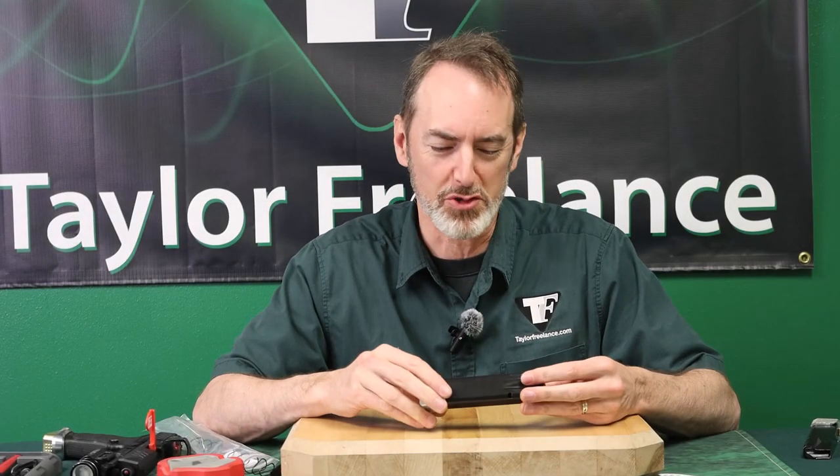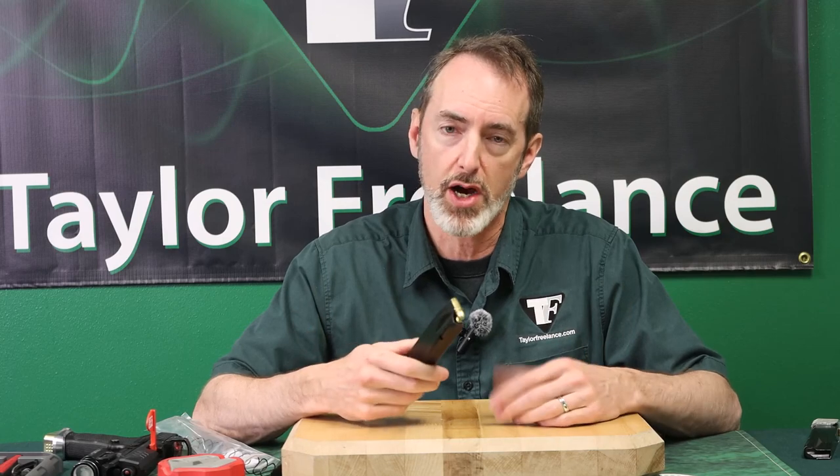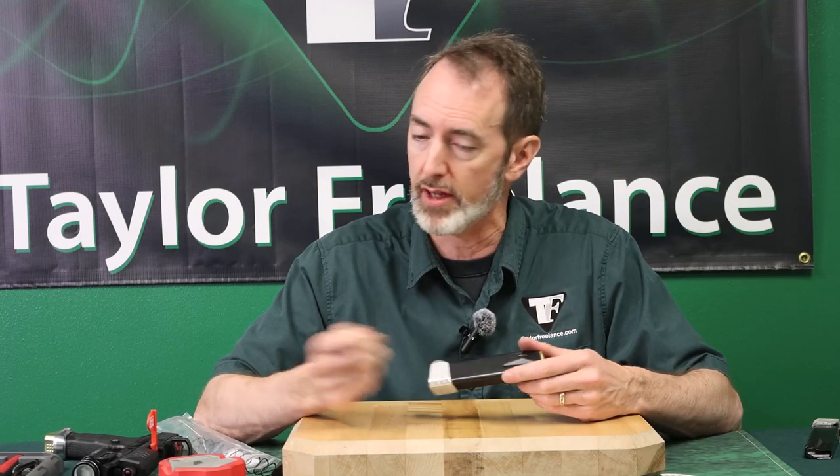Folks, this is Robin Taylor — Taylor Freelance. I just wanted to share something weird that happened to me at the range the other day. I'm playing around with a magazine a customer had sent me back — a rune follower kit. They said it wasn't working for some reason, didn't say why, just wanted a refund. I looked at the kit and didn't see anything wrong with it.